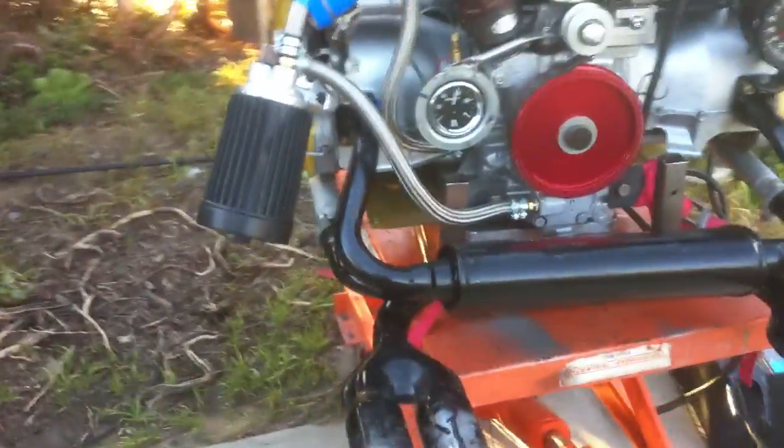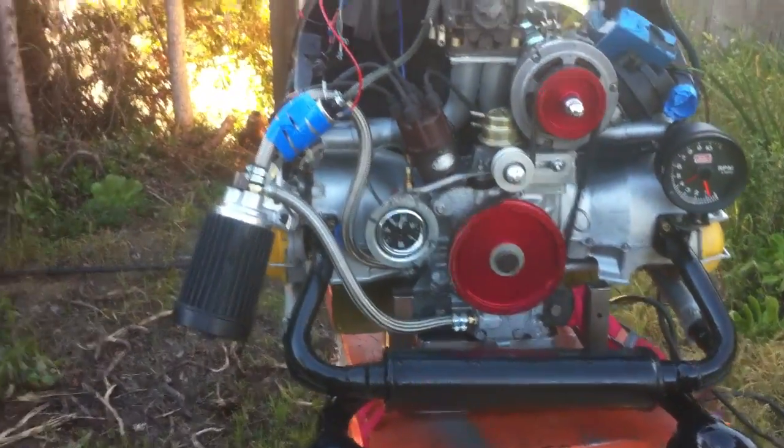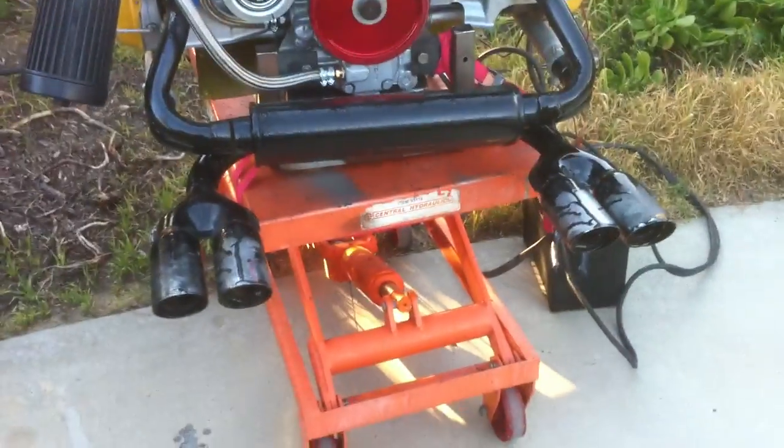Nice brand new motor. I haven't hooked up the tach yet so it's not reading — probably around 3000 RPM but sounds good. It's got a straight cut gear set in it.